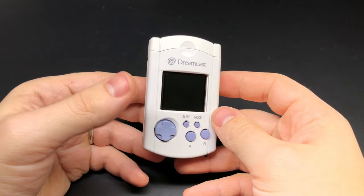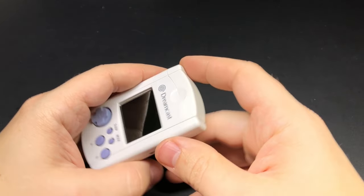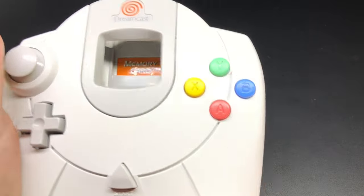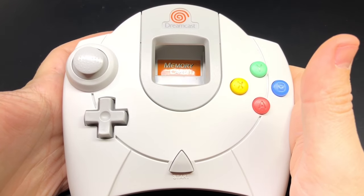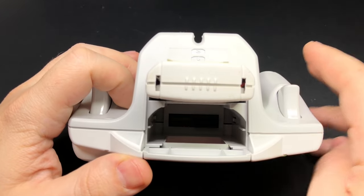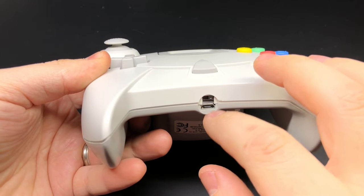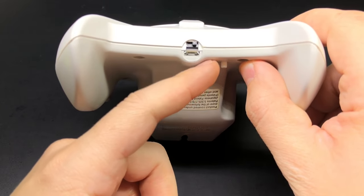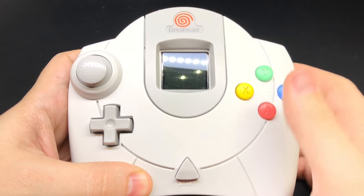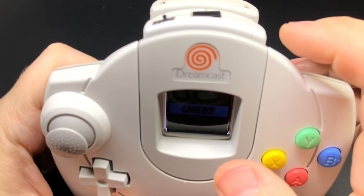Getting everything to fit inside here on my build was a huge pain, and the biggest reason is that I really wanted to keep the connector on the top. I also modified a controller — I've got an Arduino inside of it as well as a battery charger, a 2,000 milliamp-hour battery inside a memory card on the bottom, a power switch, micro USB port, and I added a select button since the controller doesn't have one.